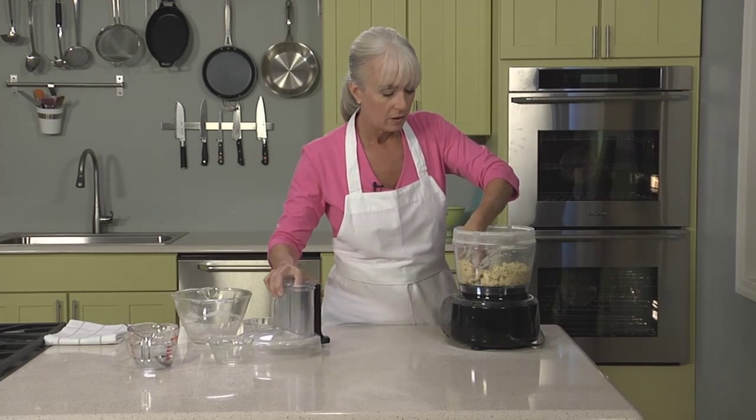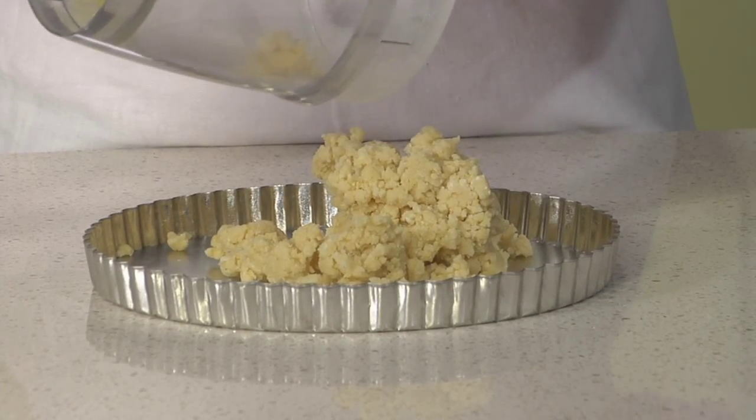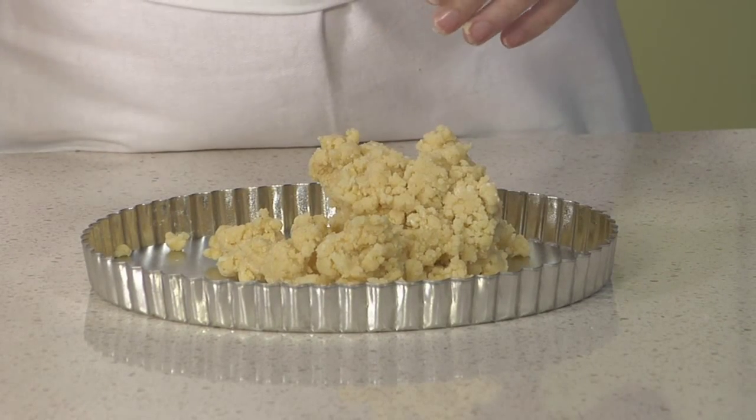It's quite crumbly but very soft. So now we're ready to line our tart pan. There are two ways to line the tart pan with the dough: you can roll it in or you can press it in. First I'll show you how to press it in. Once it's in the crumbly texture, dump it right into the pan. Now this dough hasn't even been chilled.